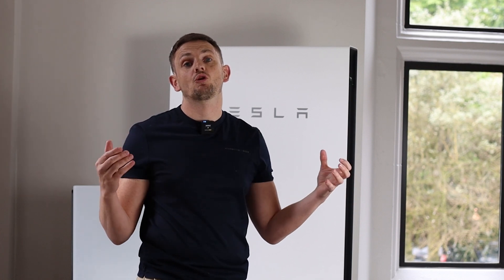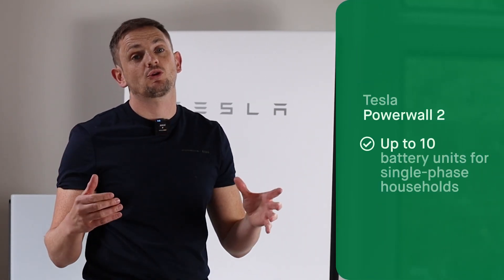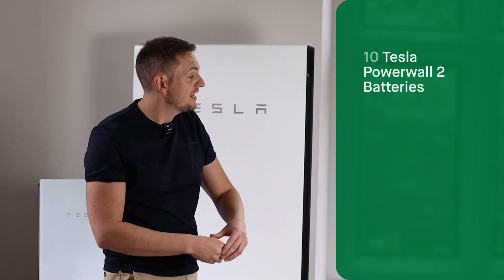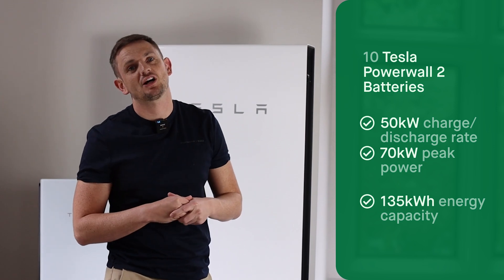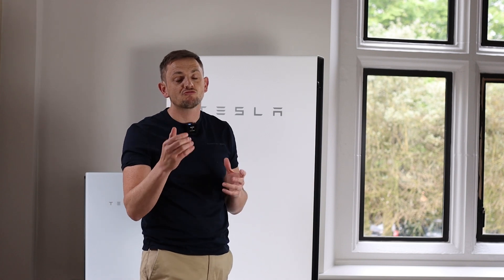Just to expand on capacity — how many Tesla Powerwall 2s can you have together? Obviously over time, if demand in your property increases, or from the outset you're a really high user of energy or even light commercial, you might need more than one. You can have up to 10 Tesla Powerwalls per phase. What's super cool is not only do you double the storage capacity in kilowatt hours every time you add an additional unit, your inverter rating doubles too. So with the maximum of 10 Powerwall 2s, you could have up to 50 kilowatts of charge and discharge — making it a really flexible option for small businesses or commercial outlets.